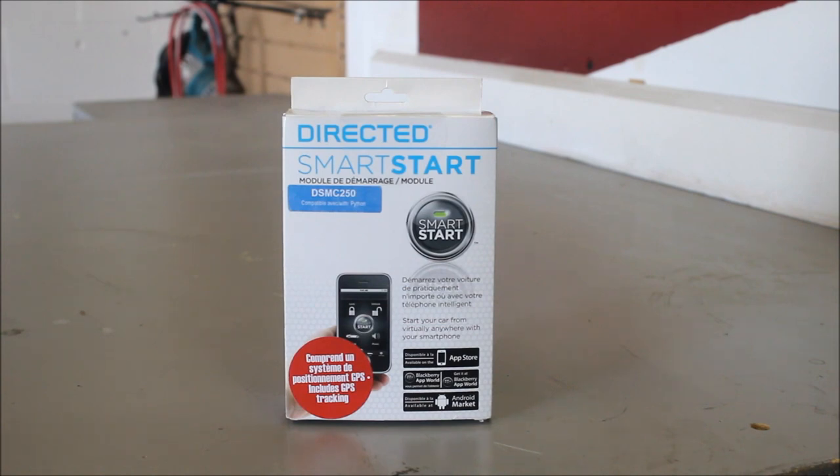This is the SmartStart module from Directed. What this is, is an interface module that allows you to control the vehicle through your smartphone.